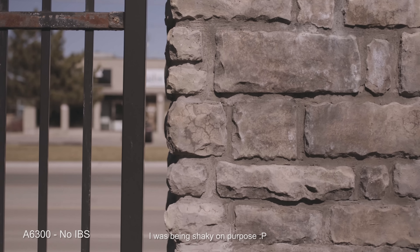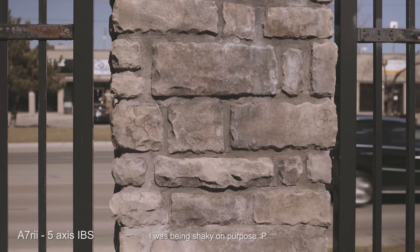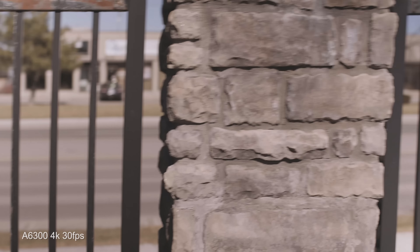One feature the a6300 doesn't have that the a7r2 does is in-body stabilization. If you're using a Canon lens with the Metabones, you can definitely see the shakiness with the a6300 handheld, whereas with the a7r2 with in-body stabilization turned on it's much smoother. Also, while doing this test I noticed how bad the rolling shutter was on the a6300 — though comparing with the a7r2 it's equally bad. Interestingly, when I switched from crop mode to full frame mode on the a7r2 it actually eliminated a lot of the rolling shutter.